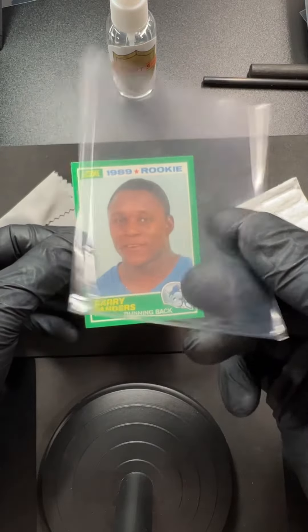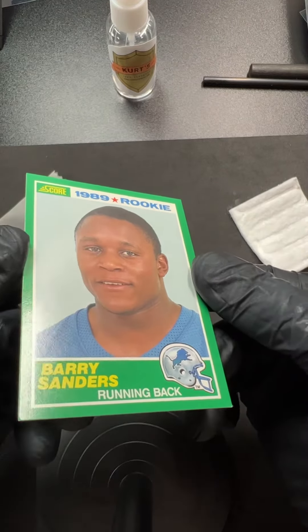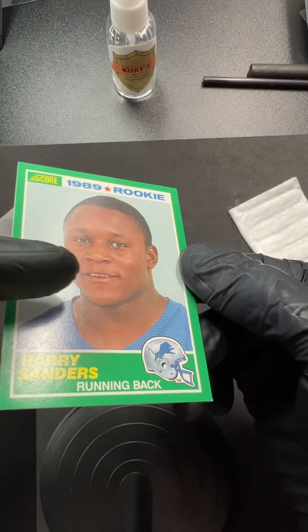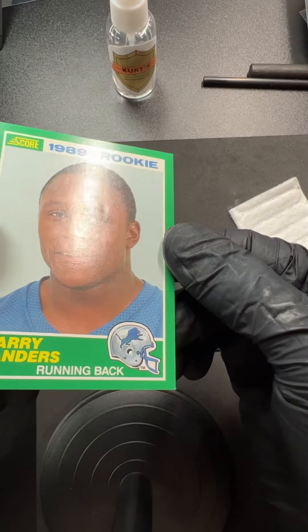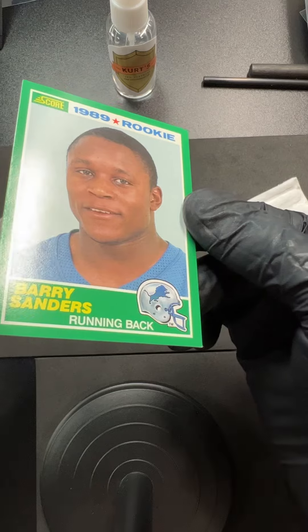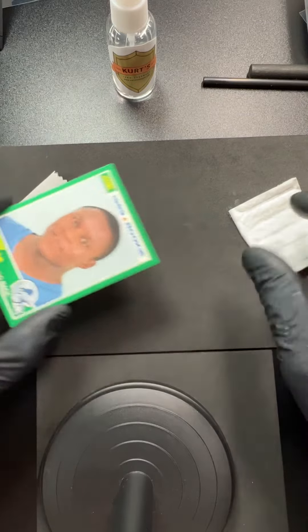Barry was living in a dirty home, so he's got some — if you can see right on his shoulder — there's little bits of these lines, like stickiness on them. There's even a little bump in the surface, so I might have to throw this in the humidor to see if I can bump it up. But for today's demo I just want to show you how to get these little sticky lines off — the crap that's left behind from an old penny sleeve.